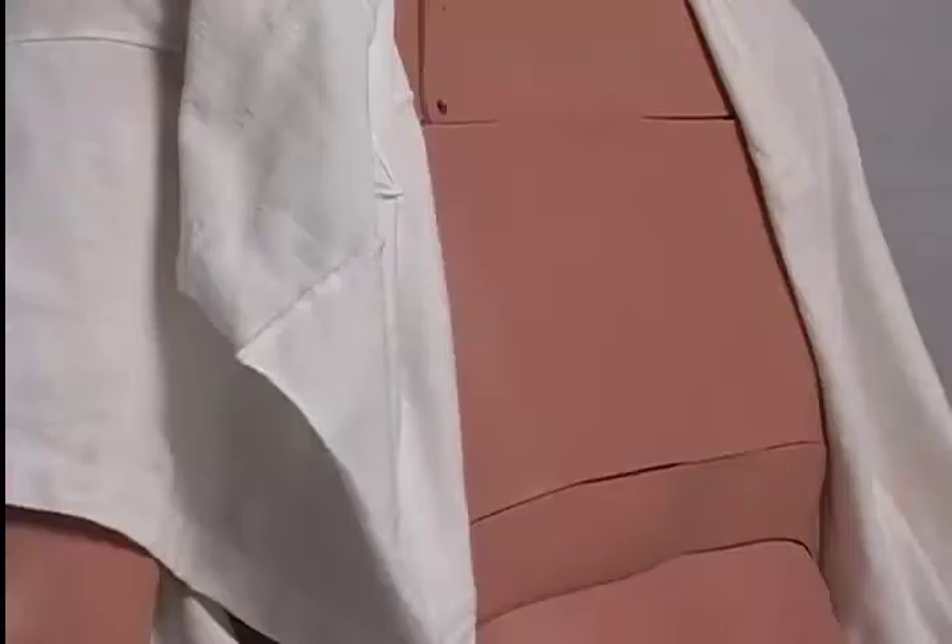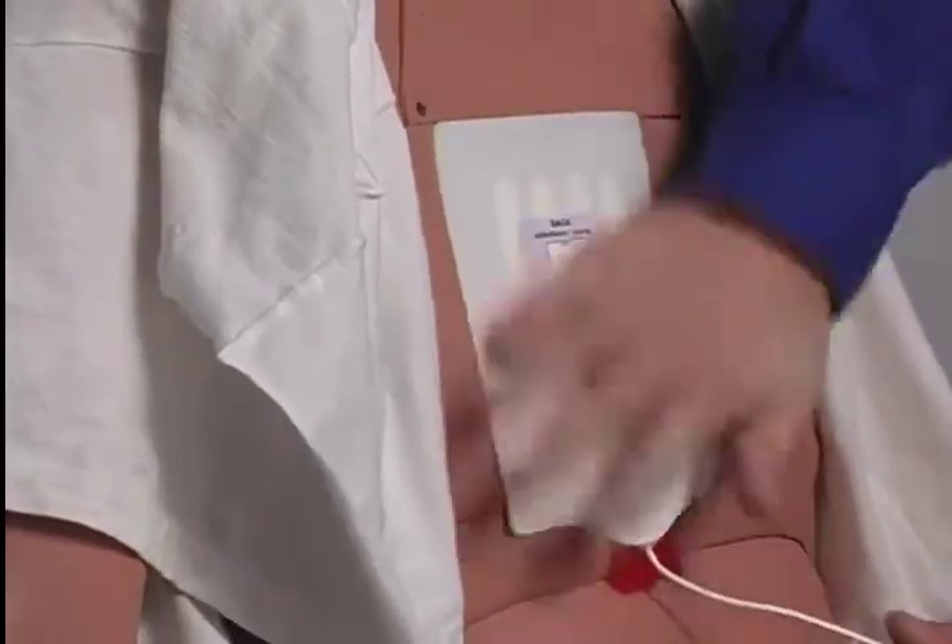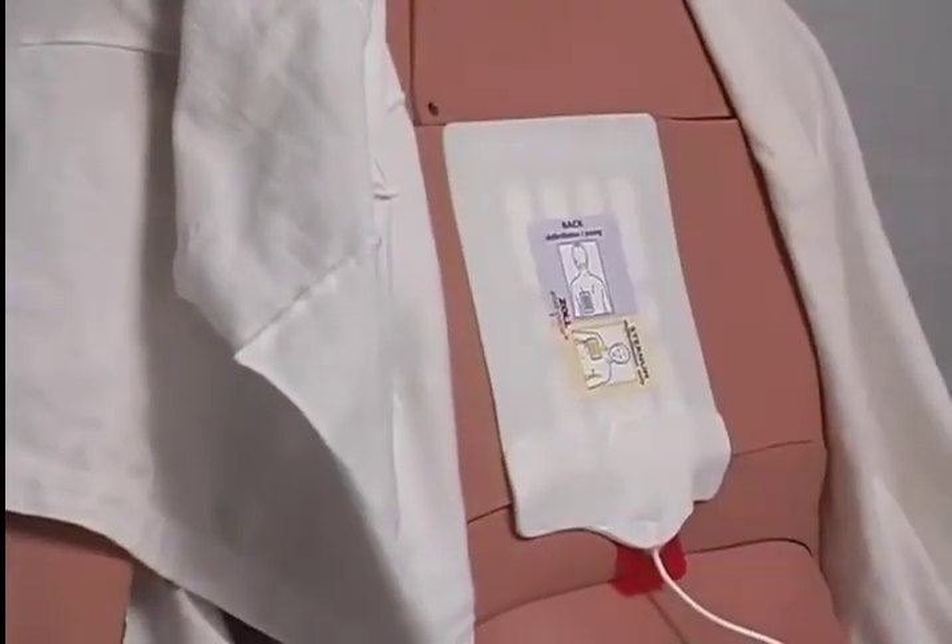Defibrillation pads should be applied according to local protocol. If anterior-posterior is the preferred placement, the back pad should be placed while the patient is sitting up or prior to being rolled onto the board. If apex sternum is standard, both pads should be applied after the patient is placed on the board.